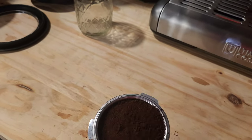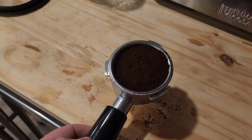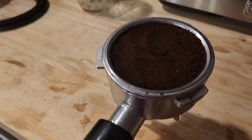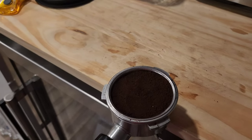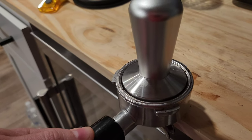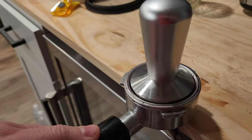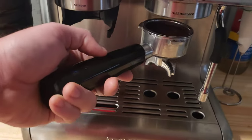Let's take this out and tap it to get it pretty level. If it's not leveling for you, you can smooth it with your finger — I went ahead and leveled it a little more because that's really important. Tap it again, then we'll press it down with our tamping tool. You have enough beans when you press it down and it's level with the lip. If it's not level, add or remove until you get it just right.